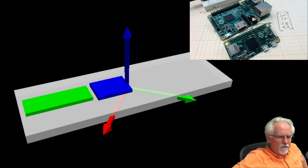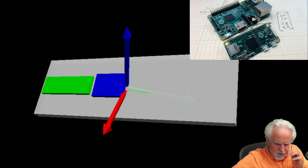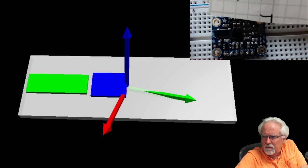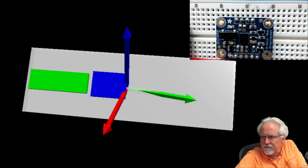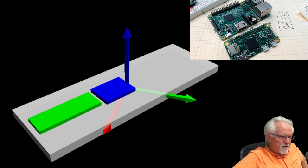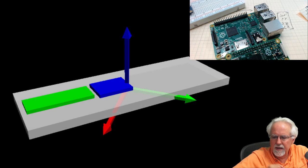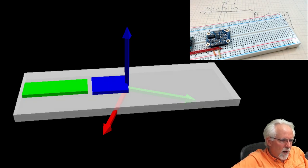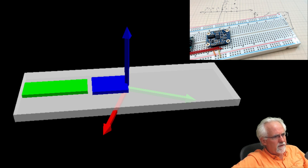Someone asks if I soldered the pin header for the BNO-055 — yes, you do have to solder it. It's not the cleanest soldering job I've ever seen, but it's acceptable. Someone mentions an Arduino shield with a Bosch 10-axis sensor — that would include a pressure sensor, so you could add altitude to the orientation. That could be interesting. I haven't done WiFi on Arduino, but in my old series I did some XBee radio stuff and Arduino over Ethernet — go back and look at those old lessons.